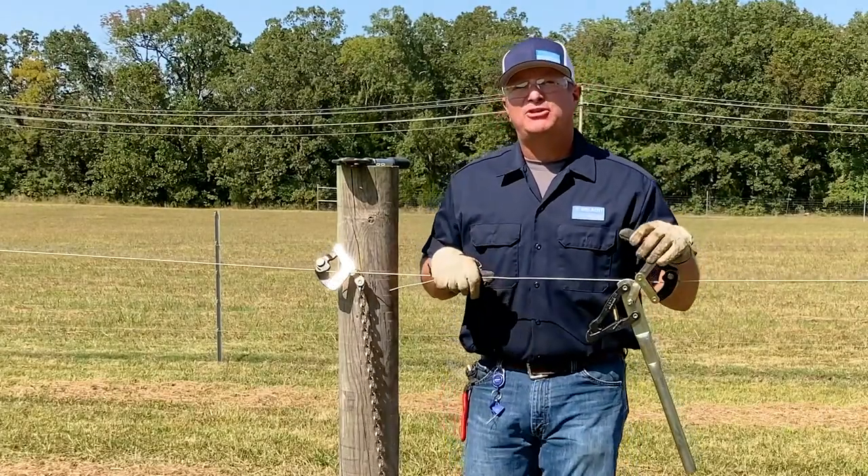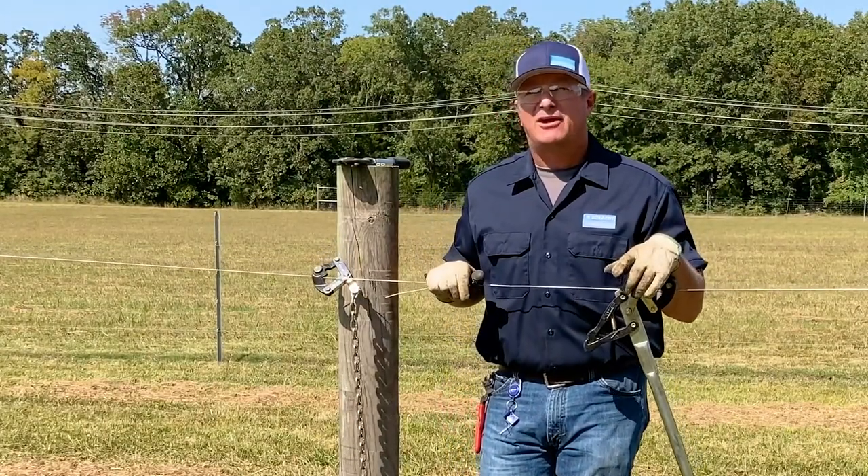Remember, when it comes time to purchase your fencing products, remember BekArt — Made in the USA.